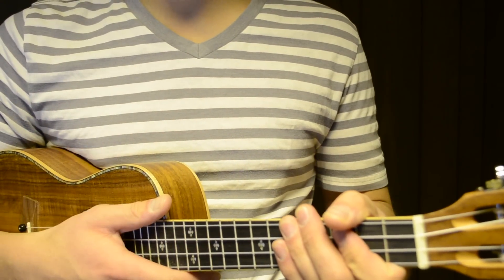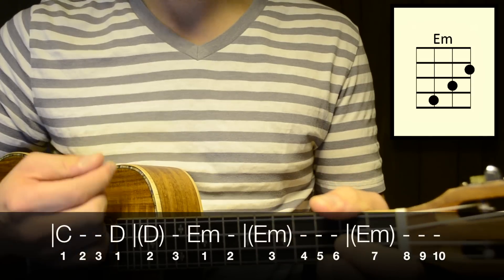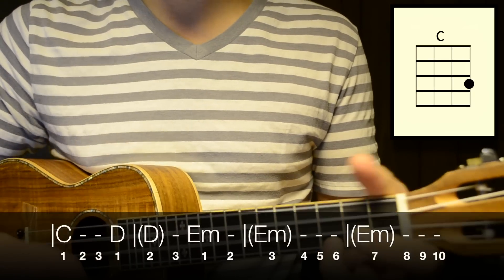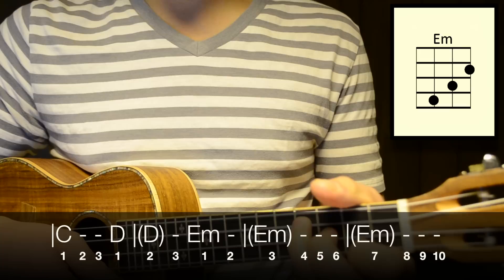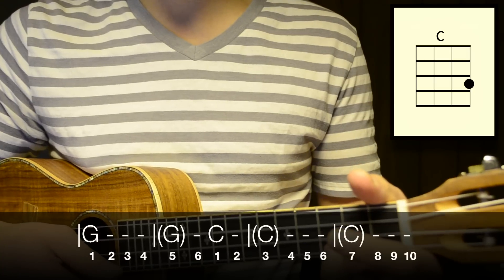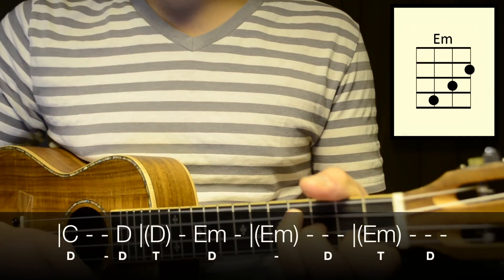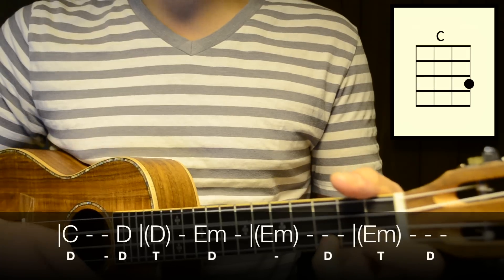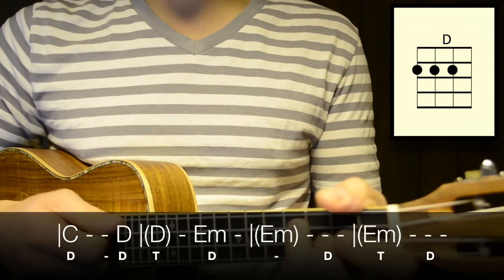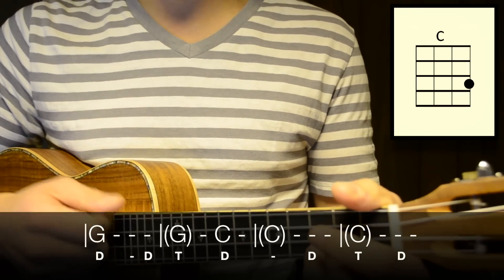Let's play through that chord progression now by ringing out each chord, then apply the strumming pattern with that chord progression.